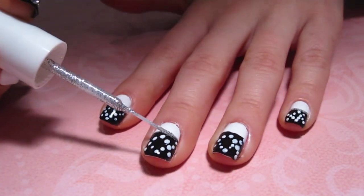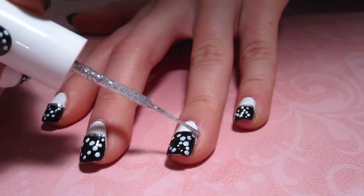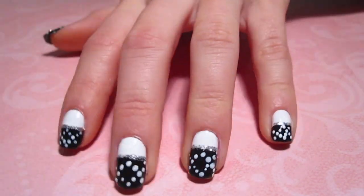The next step is to take your thin-tip glitter silver polish and draw a thin line where the black and white meet each other. This will hide any imperfections.